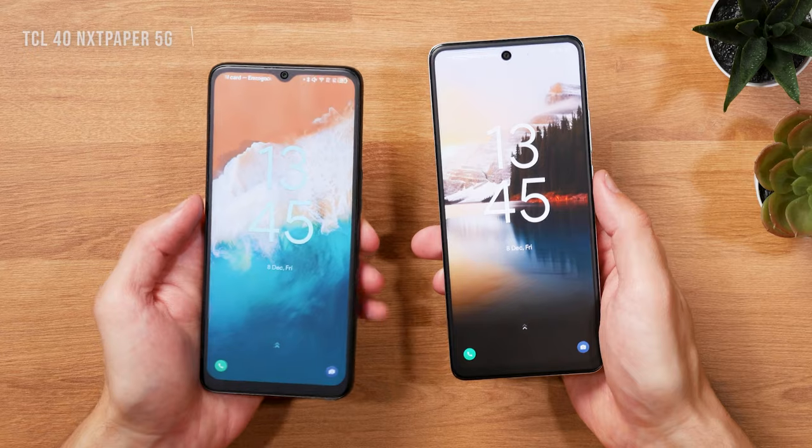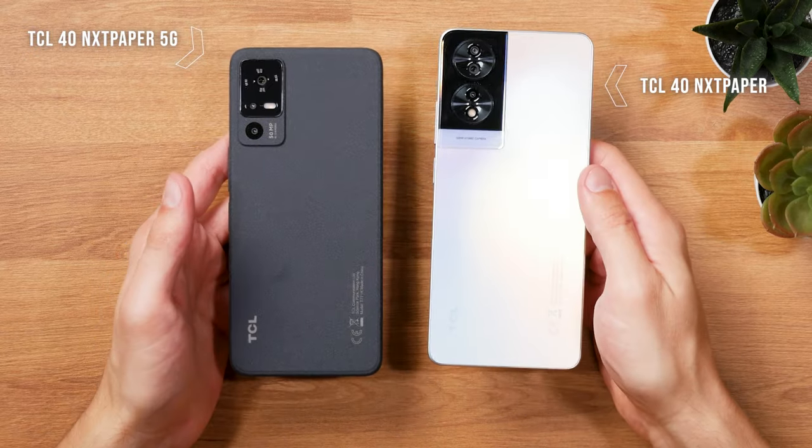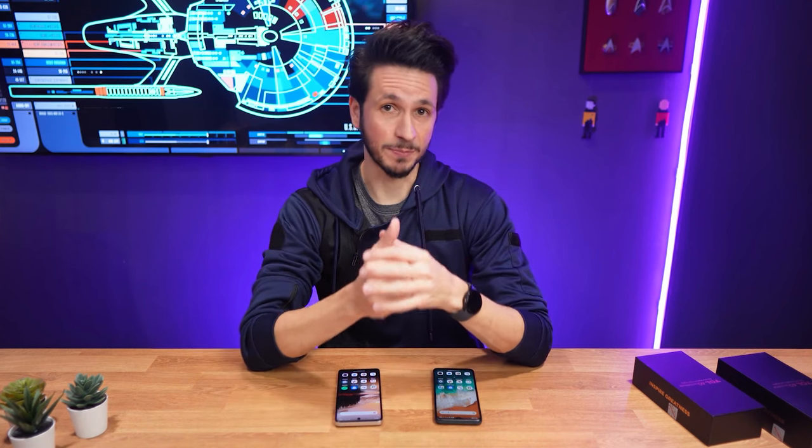I'll keep referring to the non-5G version as the regular or 4G or main variant of the phone, as I feel it's their main Nexpaper product. But before talking about the Nexpaper displays, let's start with the build quality.